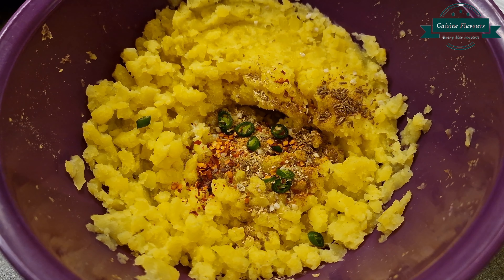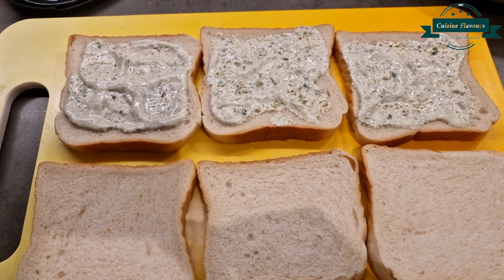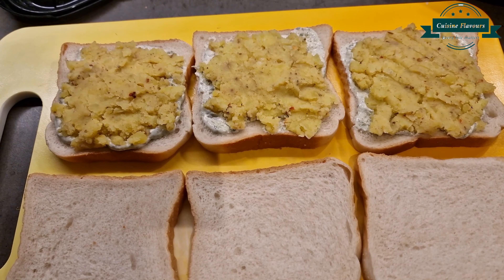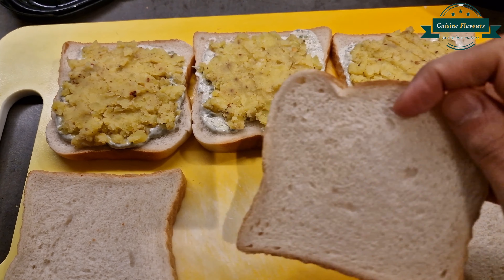Spread green chutney on bread slices, then add potato filling. Cover with the second slice and cut into 4 equal squares.